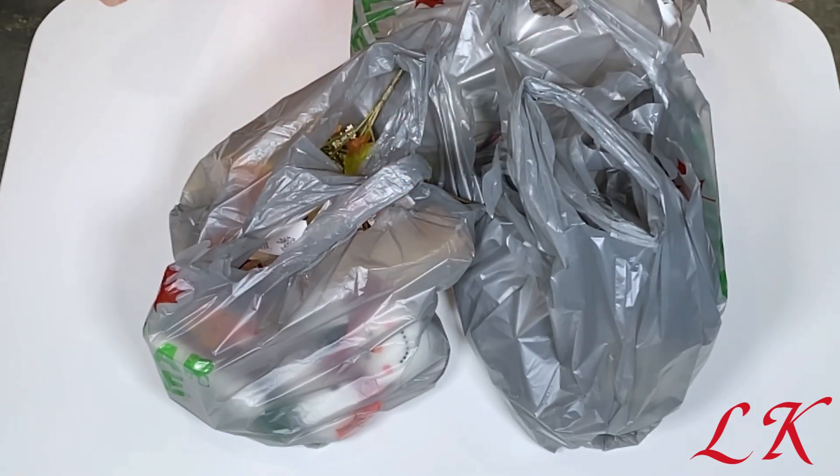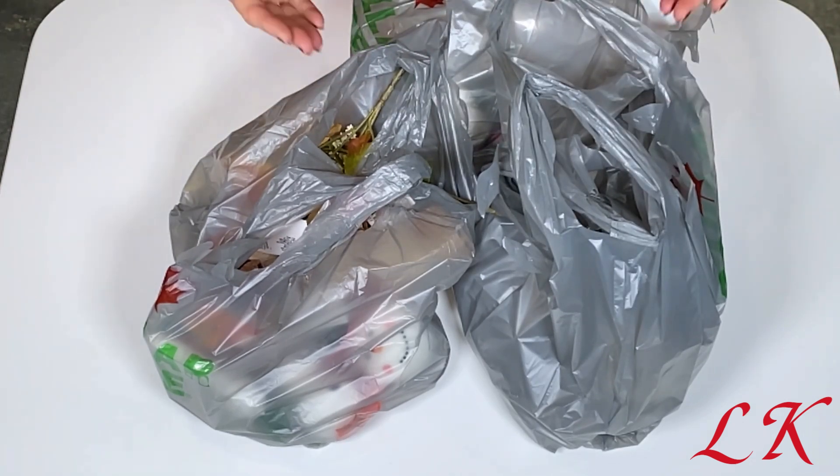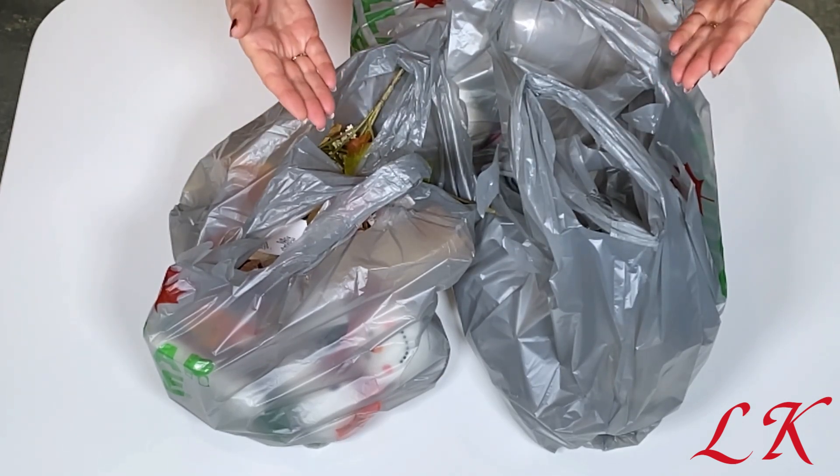Hi there, this is Liz and welcome back to my channel. Today I have another Dollar Tree haul that I would like to share with you. So without any further ado, let's get started.